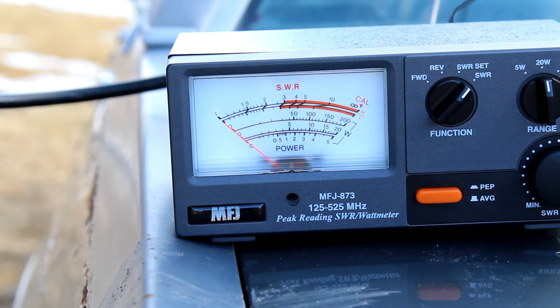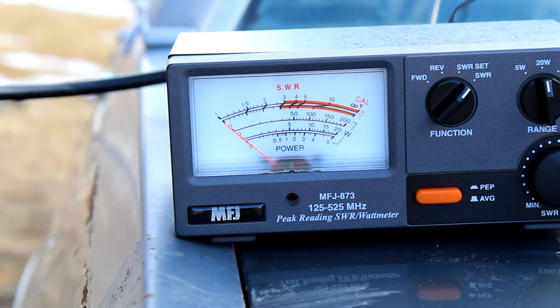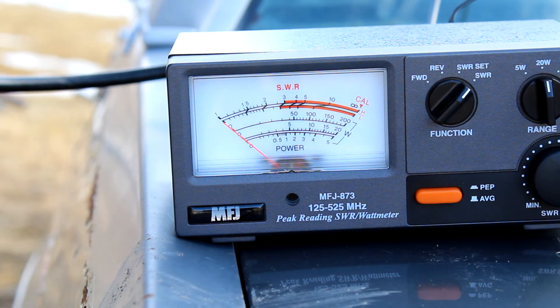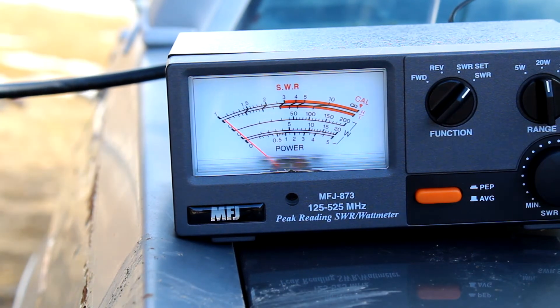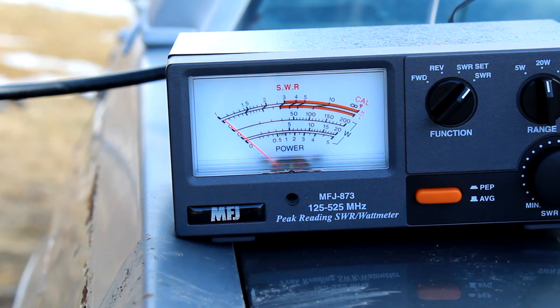On 70 centimeter, I'll start at the bottom of what I'm allowed to since I'm by the Canadian border. I'm at 430 MHz on the button. This is Kilo Foxtrot Zero Charlie Sierra Mike doing a radio test, radio test.